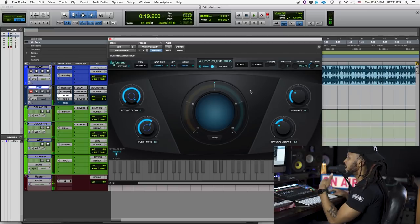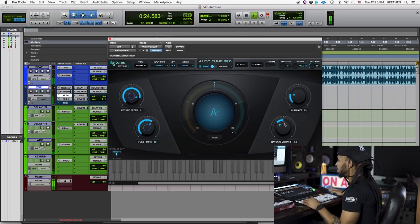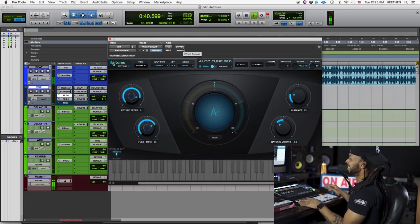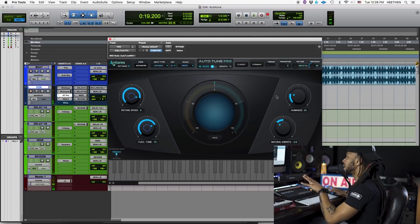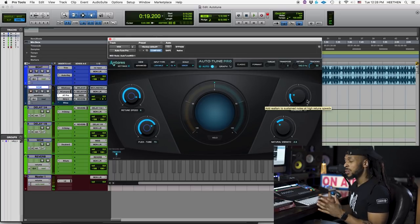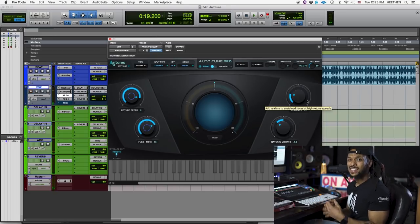Auto-Tune saved my life, got me sounding right. The session would probably be canceled if we did not have no Auto-Tune. Now we don't get that T-Pain effect here, but the pitch is being corrected. So using these different tools — the Flex Tune in combination with the Humanize and the natural vibrato, maybe increasing or decreasing it a little bit — can really help you get a natural sound if that's what you're looking for.